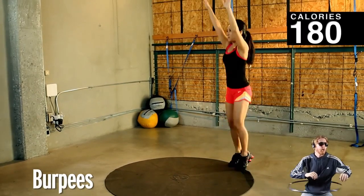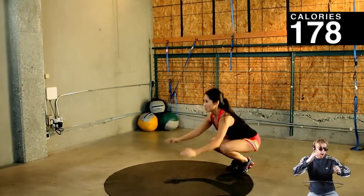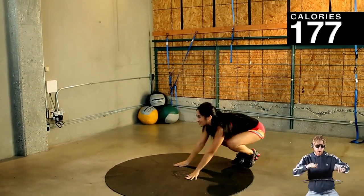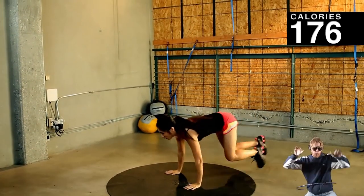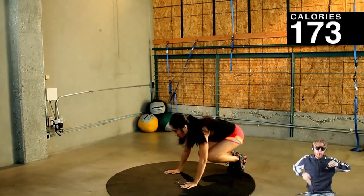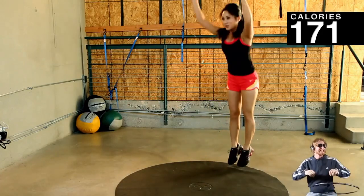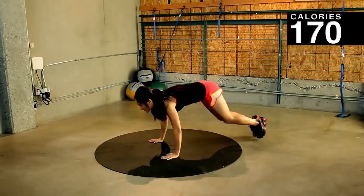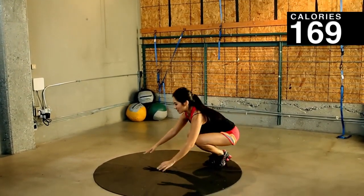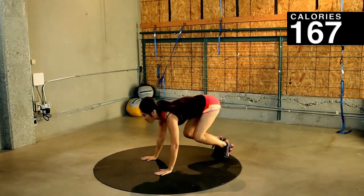Start with burpees. Here we go. Bring it up and down. Take your time. Focus on your technique. We'll probably get to about 12 — we're going for 45 seconds. If you need to take a break, go ahead and do so. Remember, we're more worried about technique than speed. Activate the core.